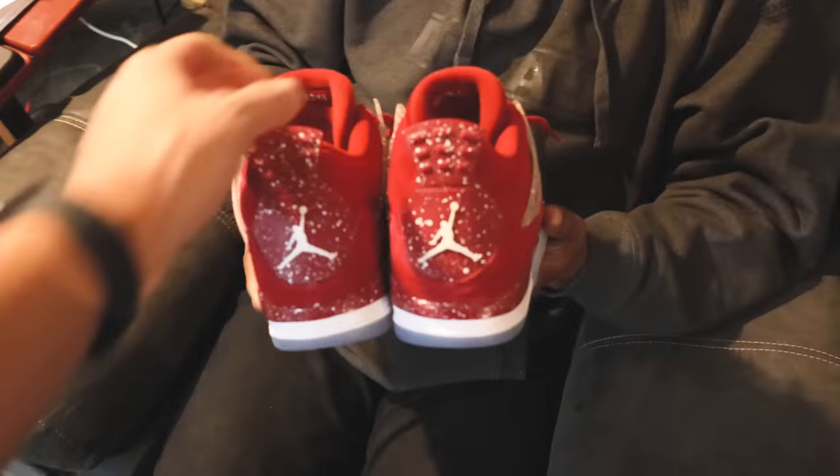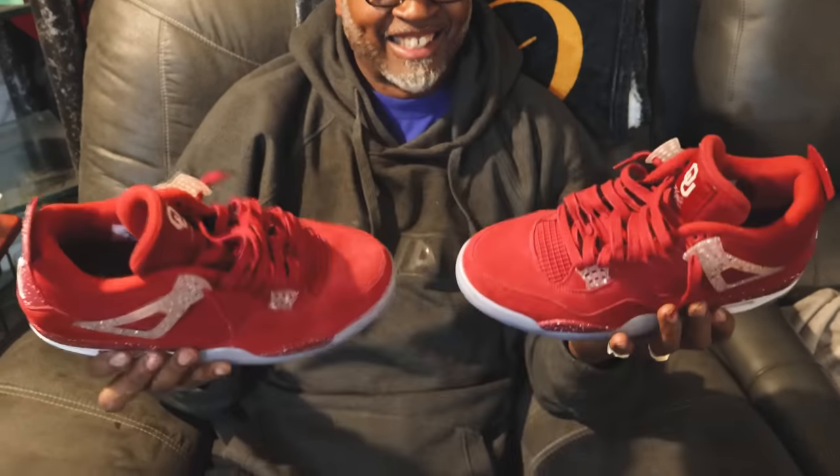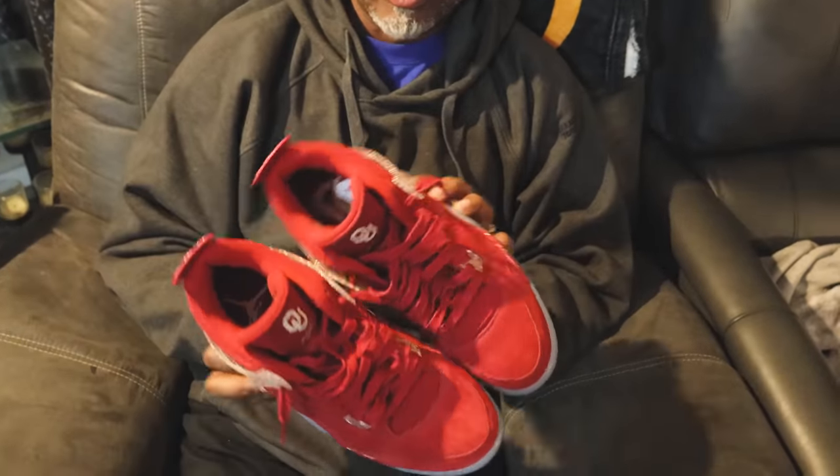I showed my dad the Oklahoma Sooners College Jordan 4 PE. He rated them 11 out of 10 — super sick. He said these are better than the cool gray fours. When it comes to these reds and maroons, he thinks it's very dope. He guessed the value at around $800, then acknowledged that as a PE exclusive it could be closer to $3,000 or more.